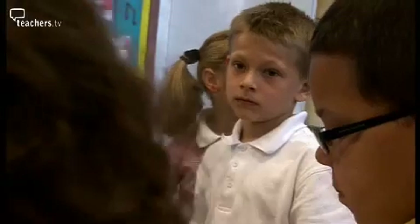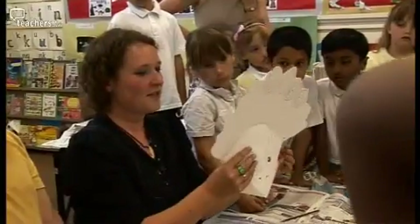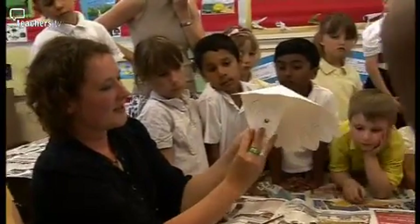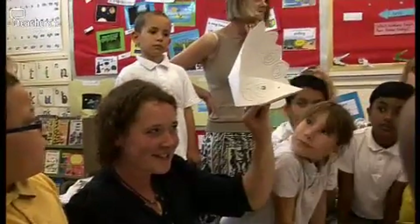What I do want to show you though is how easily it then becomes three-dimensional. That folds around and that bottom bit of the beak goes in there — that's stapled and it becomes a three-dimensional shape.